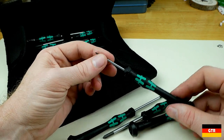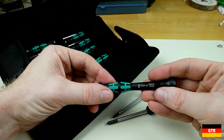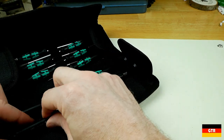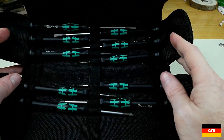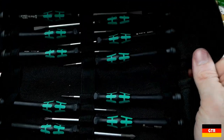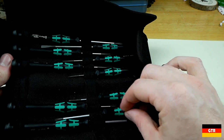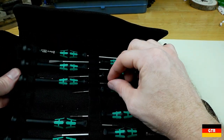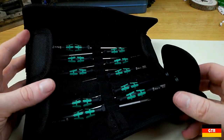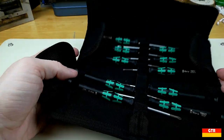I don't remember if there's a quadruple zero Phillips, but once you get down to triple zero you're talking watch-scale tools. Then we have the double zero, the zero, and Phillips number one. I don't think Wera sells this as a complete set — you have to order several different part numbers. So that's the Kraftform Micro four-piece Phillips set, covering every Phillips from number one down to triple zero.